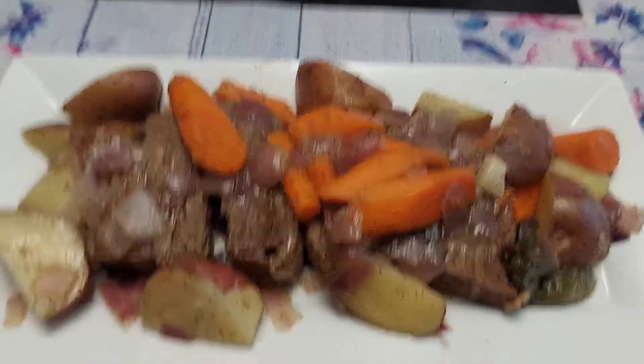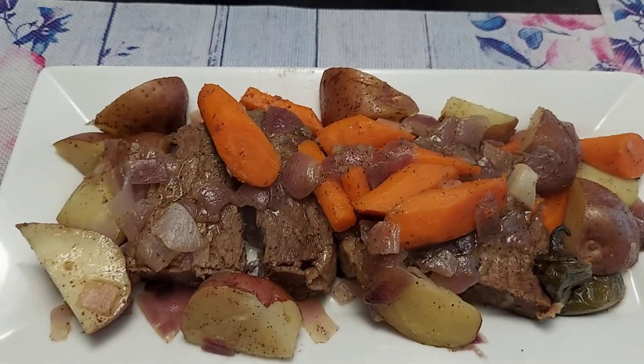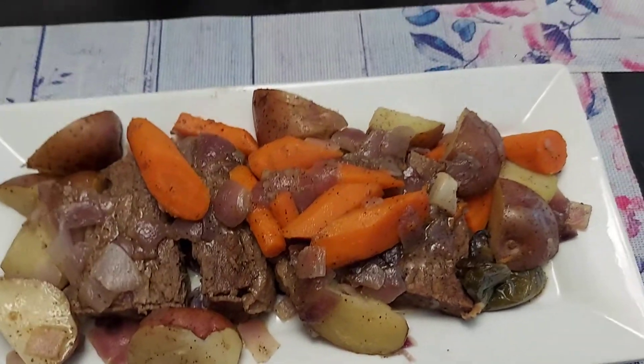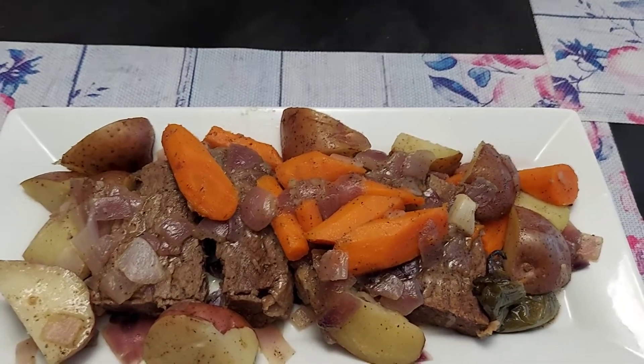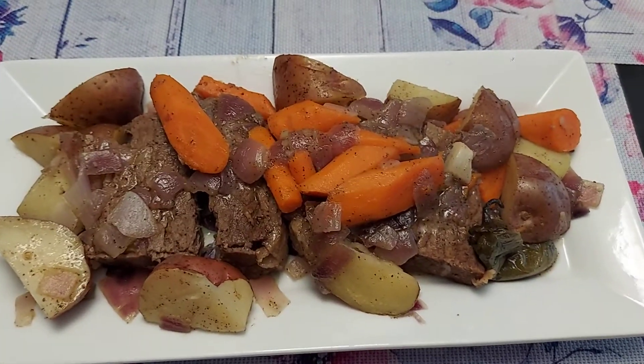Okay guys, this is what I cooked — this is my pot roast. It looks good and it tastes good — delicious! I'm waiting for my kids to eat. That's it for today. I hope to see you again next time. Please don't forget to subscribe, hit like, and the bell so you can see all the new vlogs and get a notification. Thank you, I love you guys — bye now!